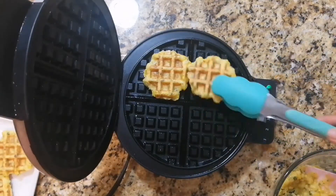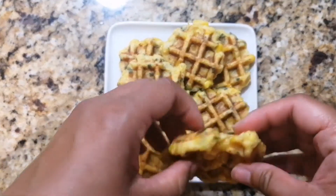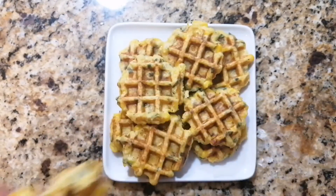Transfer to a wire rack to cool or a plate. And there you have it — individual corn fritters for your next picnic. For more recipes like this, make sure you hit that like and follow button. Enjoy!